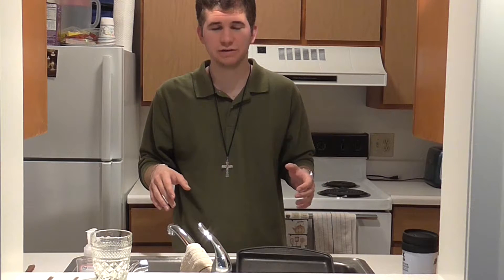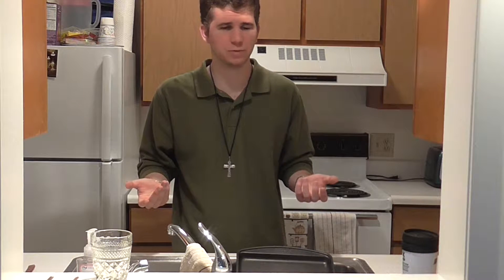Hey guys, and welcome back to What's for Dinner. Tonight we're making chicken parmesan, or some variation of chicken parmesan. This variation involves noodles, which normal chicken parmesan doesn't. So we're going to try that and see how that works.